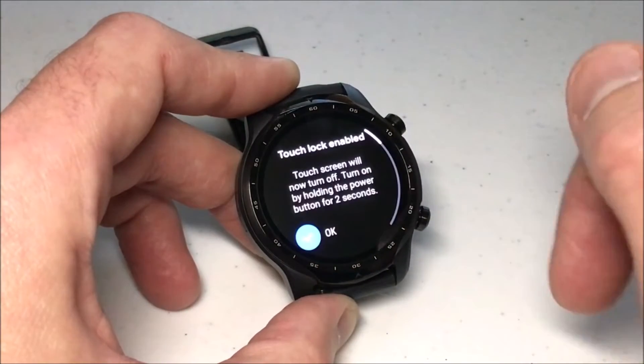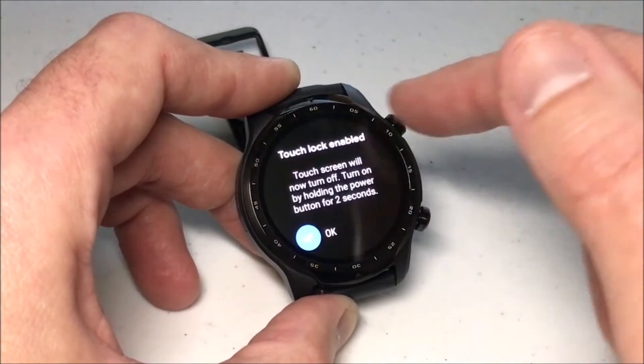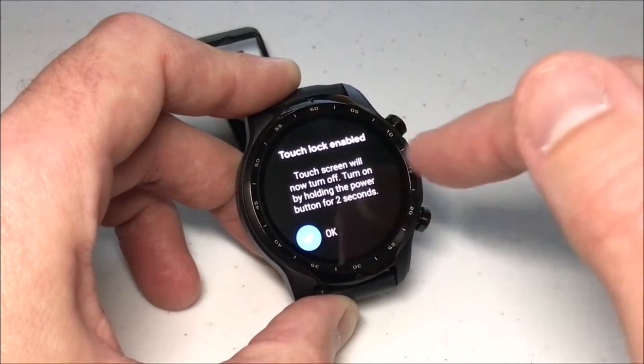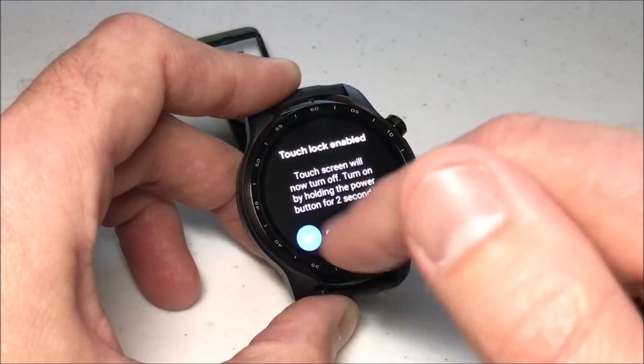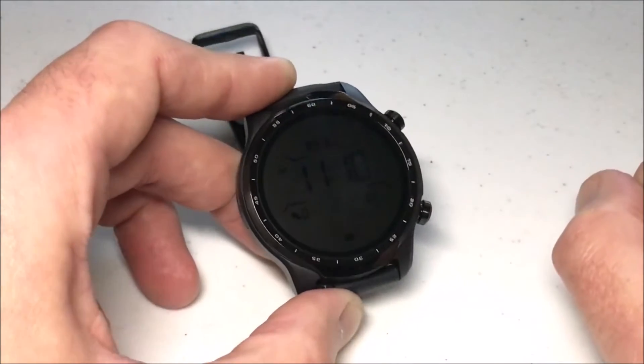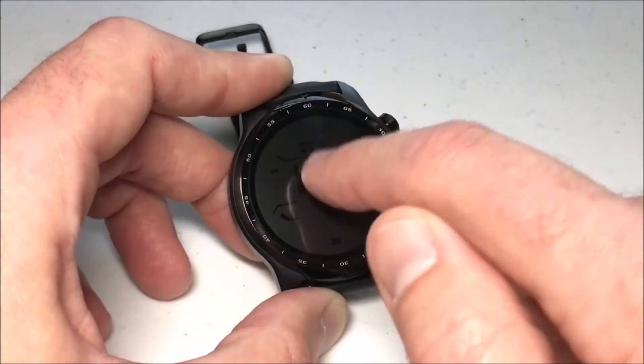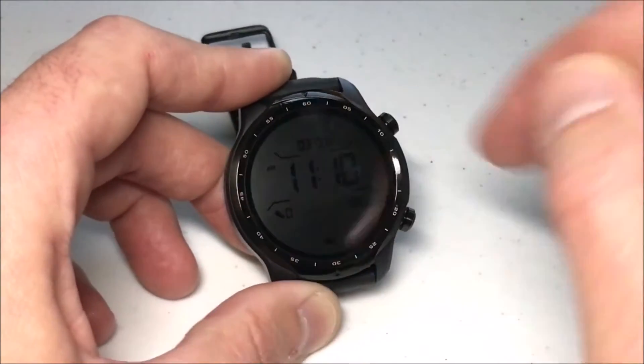So I'm going to click that and it's going to give you a warning that says that Touch Lock is enabled. The screen will now turn off, turn on by holding the power button for two seconds. I'm going to click OK and you'll see that now if I touch the screen, it does nothing.